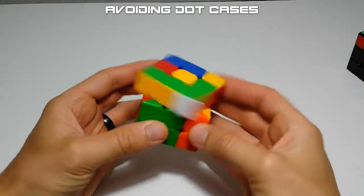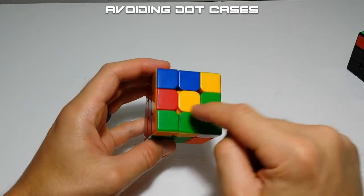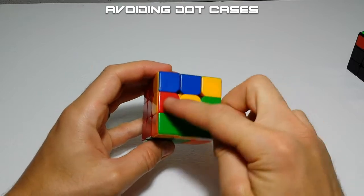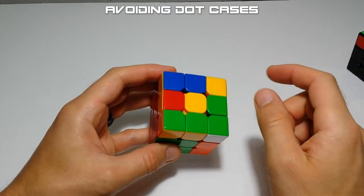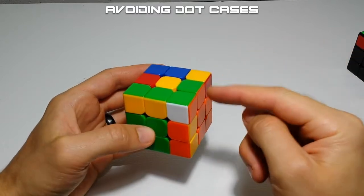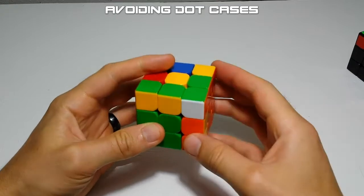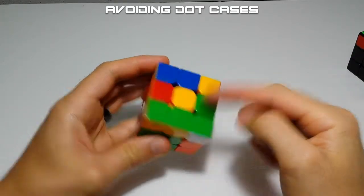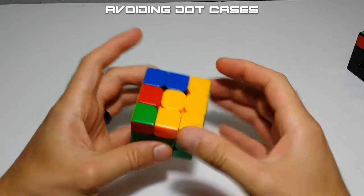When we're solving our last F2L pairs — all others solved — and we're about to insert the last pair, you can always skip a dot case. If you notice that none of your four edges are oriented, you can always avoid a dot case. You want to do this because dot cases are typically slower than some of the other cases, so you want to force some edge orientation to get a better OLL step. Instead of just inserting this pair like you normally would, if you sledgehammer this pair in, it will reorient some pieces and you'll get a different — in this case easier — case like the peak case.